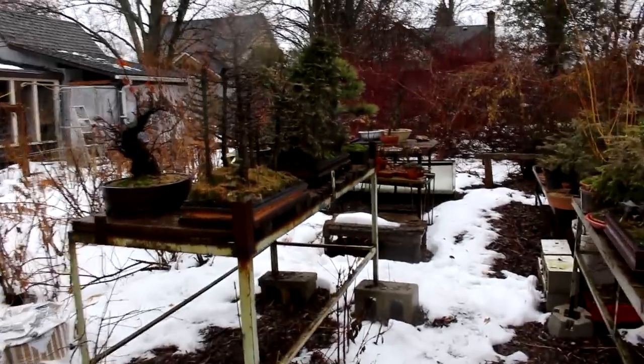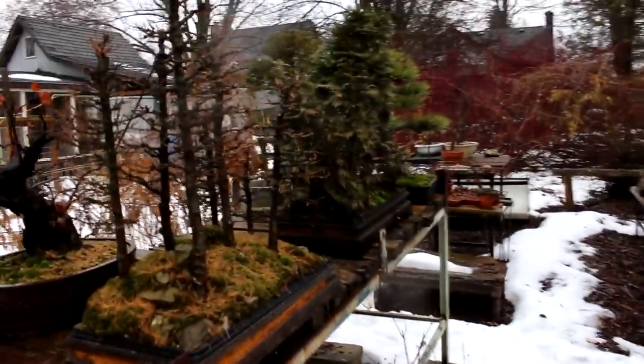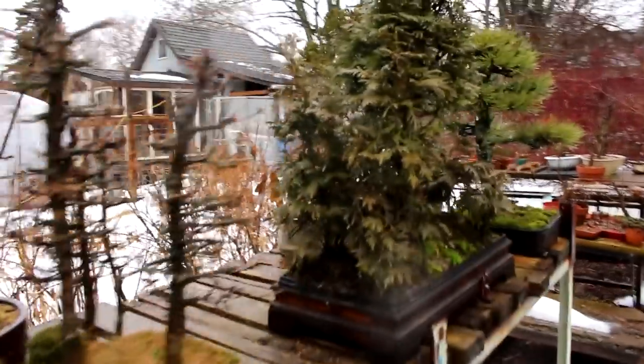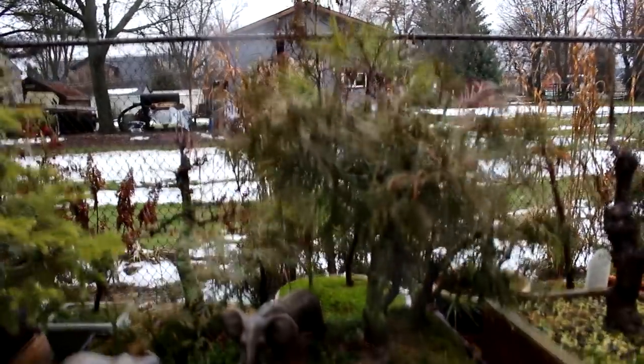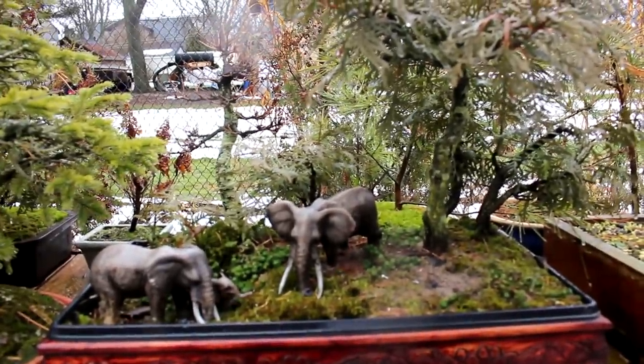Hi there, Nigel Saunders here. Today we're in the middle of a January thaw. It's a balmy plus seven degrees right now, but the temperature is supposed to go down to minus 14 by the end of the day. It's raining right now but it's starting to change to freezing rain. All my trees are still outside on the benches. They've survived the minus 22 degree weather and they all look like they're doing really well. Even the elephants look okay.